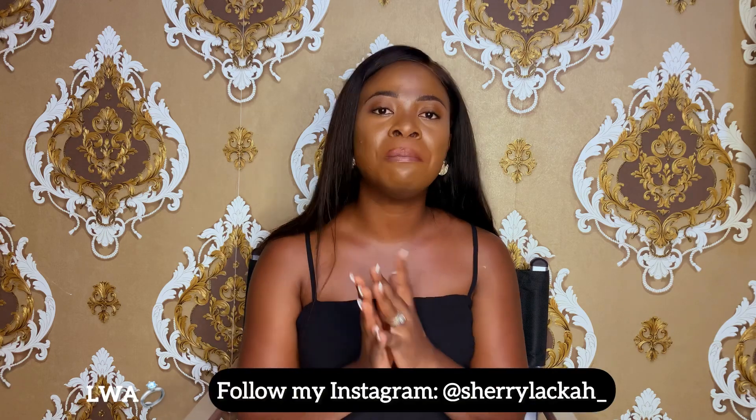Thank you guys so much — I hope you learned something! If there are any more wedding videos you'd like me to do, you know I'm available. Please subscribe and share this video with any bride-to-be. It's easy! Until we meet again in another video, we love you. Greetings from my husband to all of you — bye!